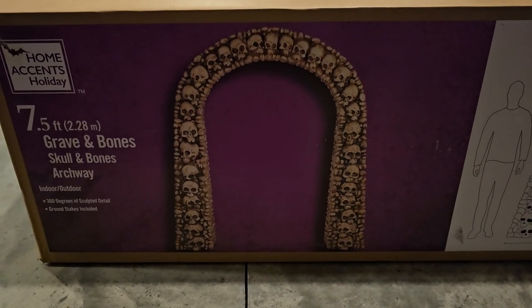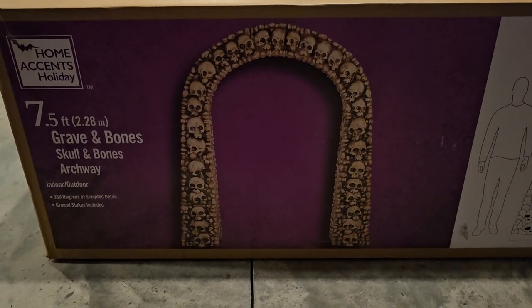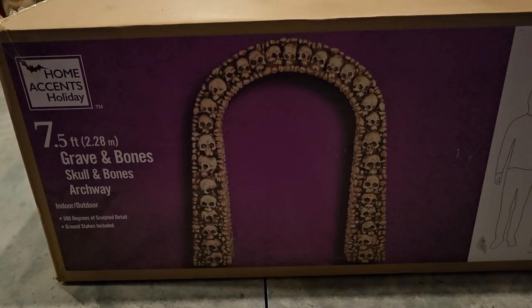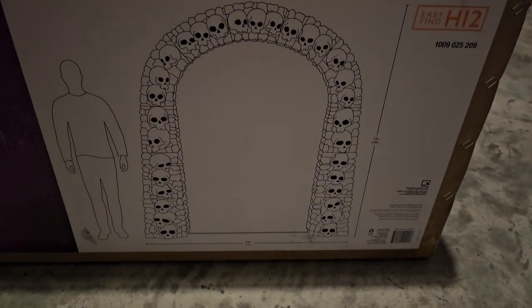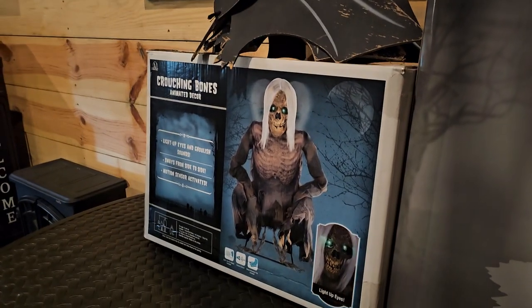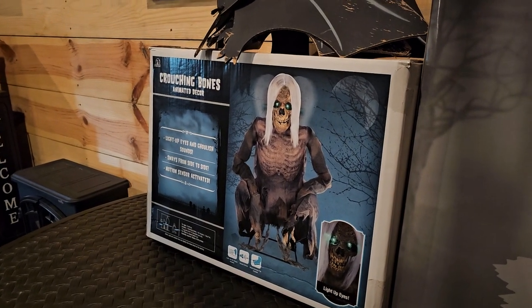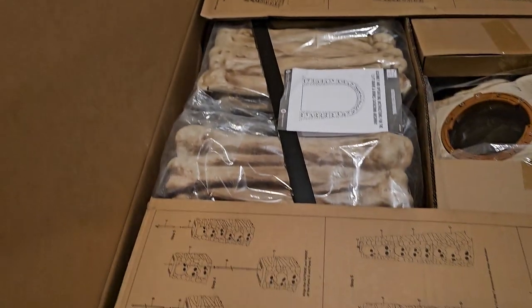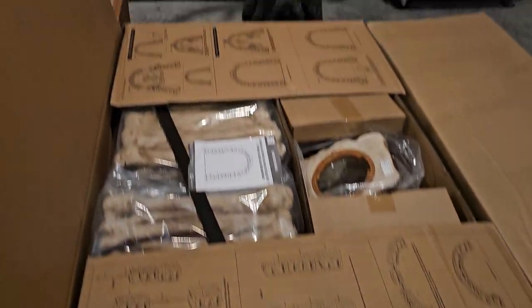Alright everyone, today I'm going to be putting together the seven and a half foot Grave and Bones skull and bones archway. Sorry it's taking me a minute to get back to you with the next video, but hopefully I get this together for you today. This is going to be my throwback Thursday from last week, sorry about that. The only thing I've done so far is cut open the box and this is what she looks like — typical Home Depot instructions on the lid.